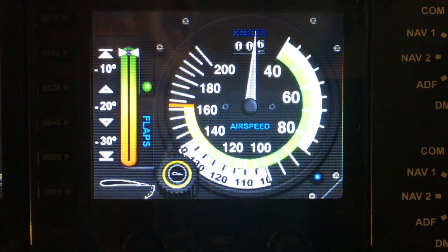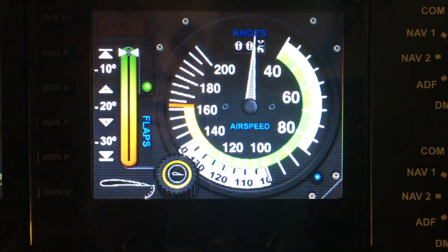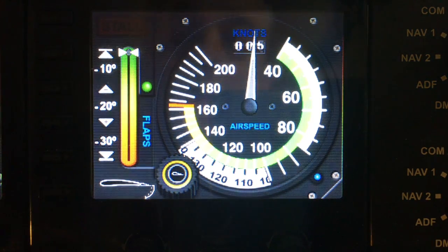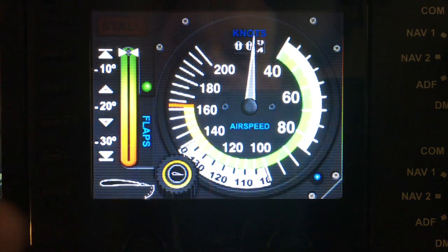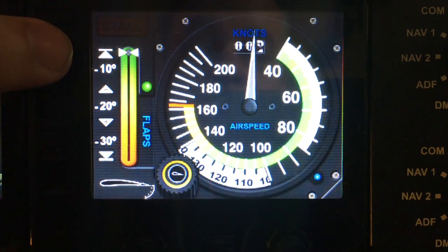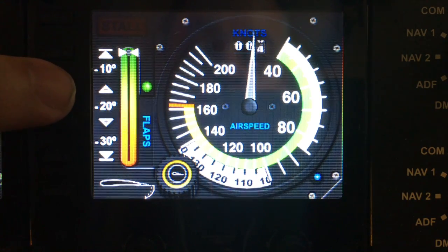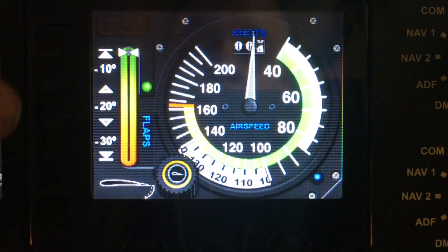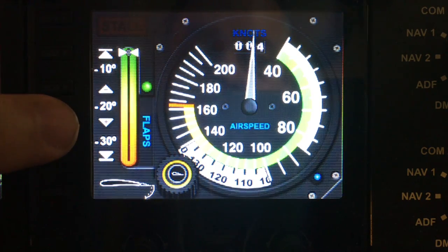Welcome to another demo from fitgages.com. Today we are looking at the Cessna airspeed gauge. Let's start with the S keys down the side. S1 has no function. S2 retracts the flaps fully. S3 will retract the flaps by one detent.